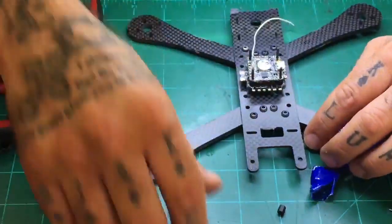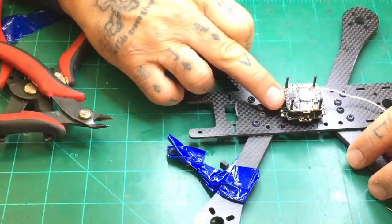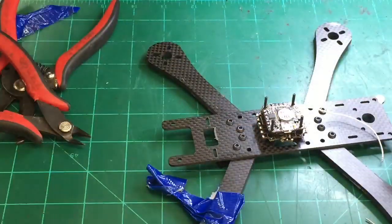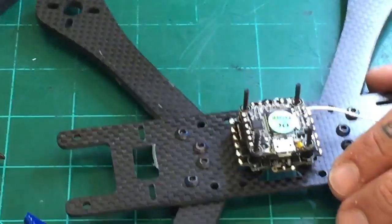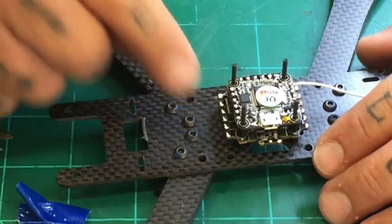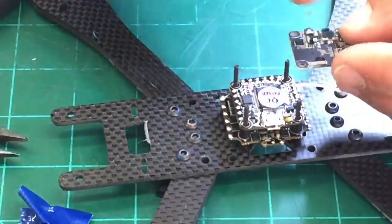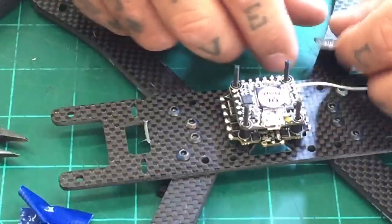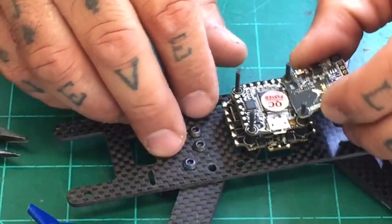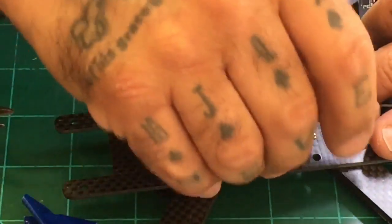Now that we're done with that, we know that if we look at this board, we've got our VTX input on this side. We've got our VTX right here and our camera inputs right here. What I would normally do is wire my VTX and lay it out how you want to. But in this case, I'm going to wire it from underneath. To do that, I'm going to lay the board on here so I can run my wire properly.